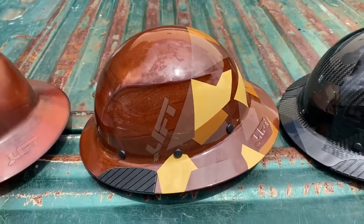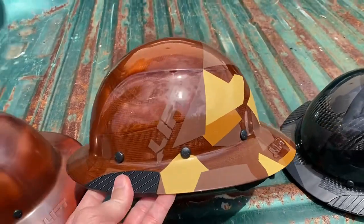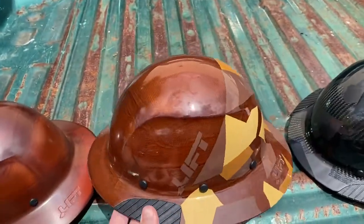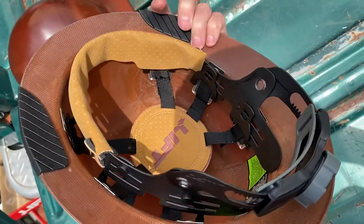What you have here is just a regular natural Dax hard hat, however it has the camo print on it. Pretty sharp looking. Same six-point suspension inside that you guys are used to, and the brow band.